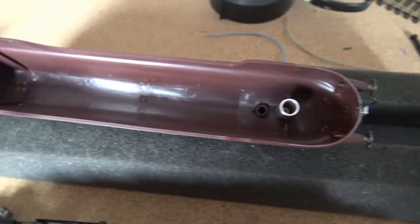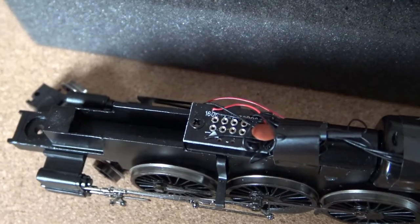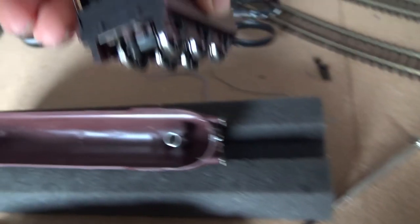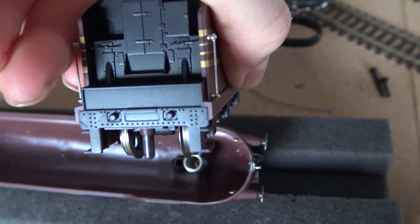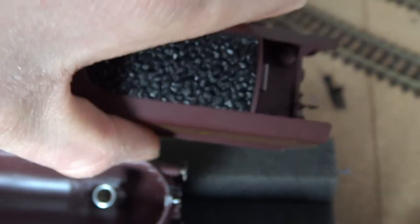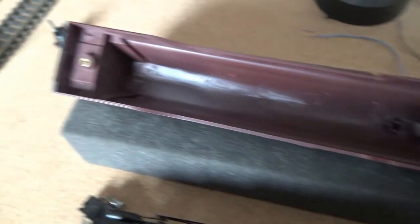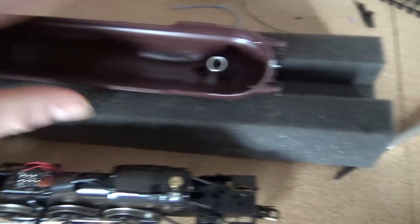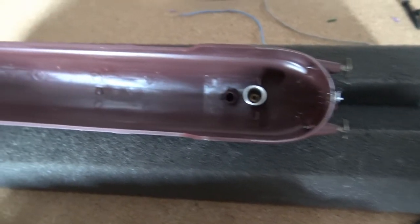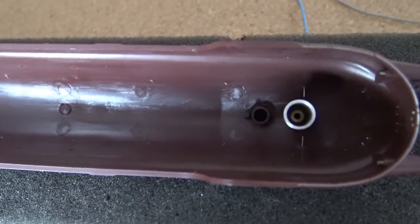As you can see, I've taken the body off the Duchess of Hamilton. I'm just plugging the decoder in there and routing the cable for the tender. The speaker obviously goes in there. As you can see, there's a lot more room inside this one because it's a bit wider, so there's plenty of room. Eventually I'll put the smoke unit there.